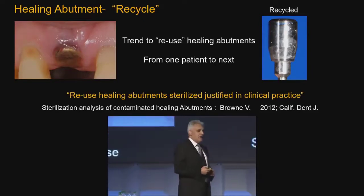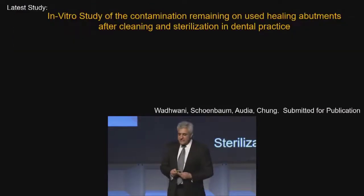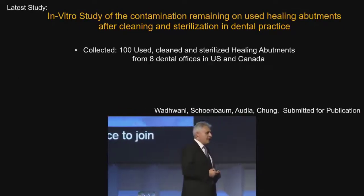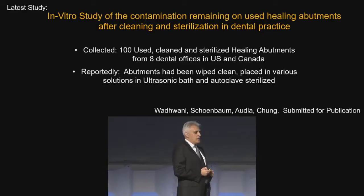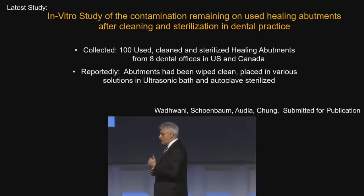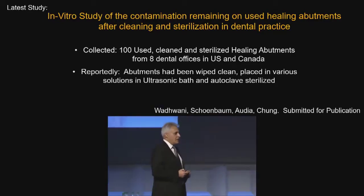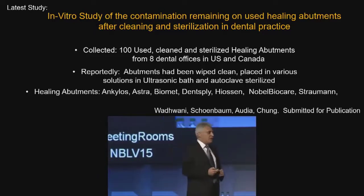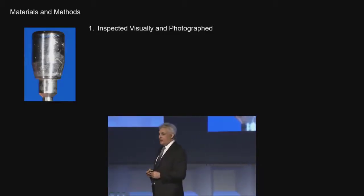So we've just done a study that we've submitted for publication. We took 100 used and cleaned healing abutments from eight different offices in the US and Canada. We asked the offices how they clean them, and they said they wipe them — some with alcohol wipes, some with disinfectant cloths — then put them in an ultrasonic bath and sterilize them in an autoclave. We have healing abutments from these different companies, and we're going to photograph them in all directions to see if there's anything we can see.